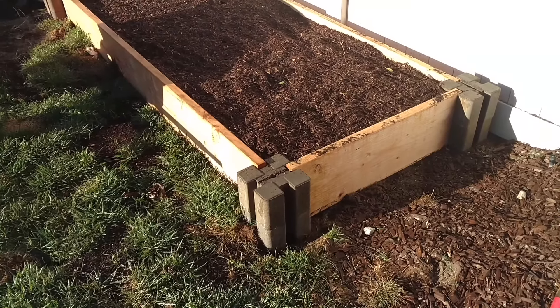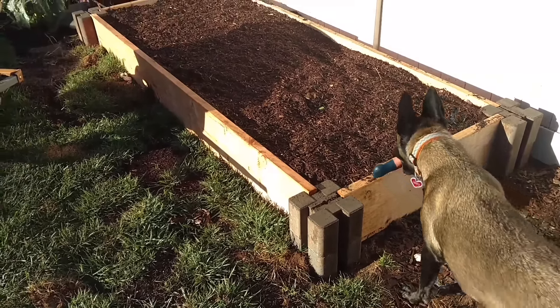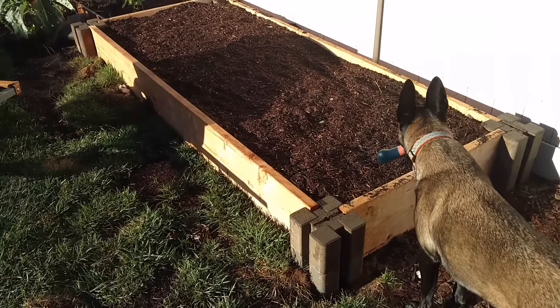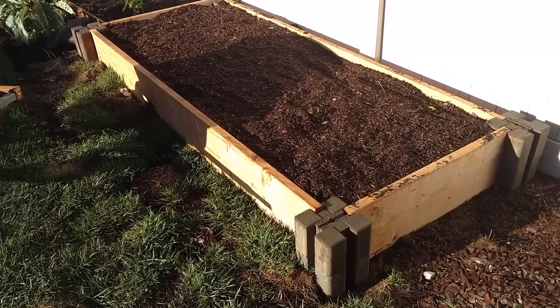Good morning. We're going to do a short video on the easiest way to ever build a raised bed, or a garden box, or whatever you want to call it.